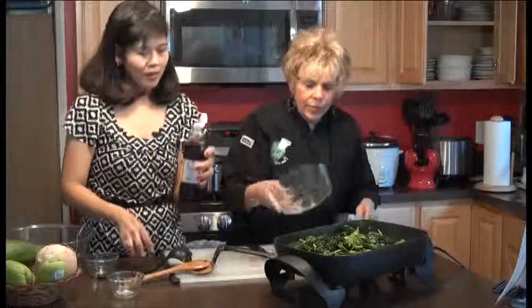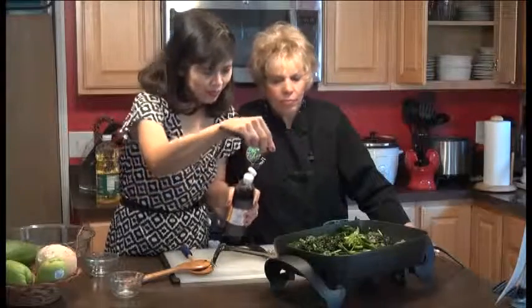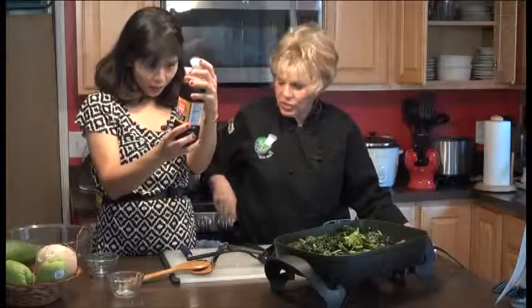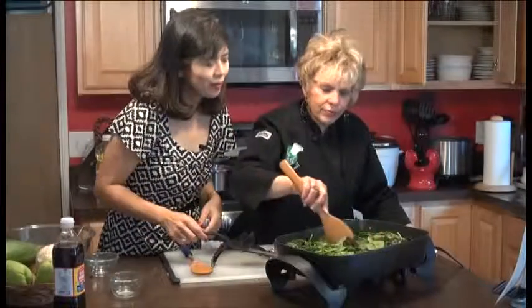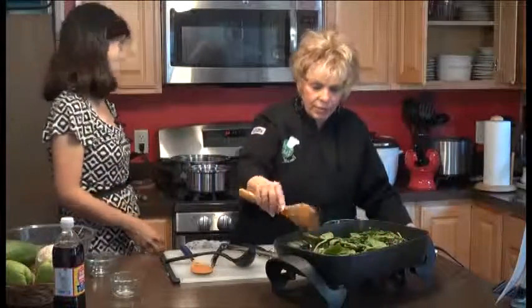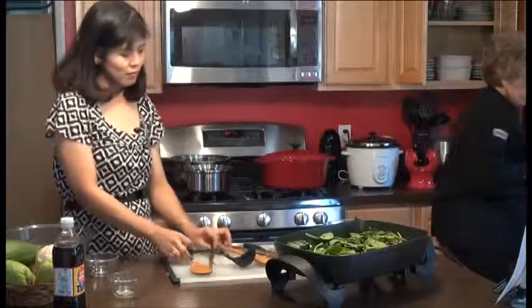Then a little bit of fish sauce — about one tablespoon. Fish sauce has about 750 milligrams of sodium, so just one tablespoon. Then we're gonna cover it and let it simmer. When the papaya is tender, it's done. This looks so easy, and making this kind of dish is really healthy for you.